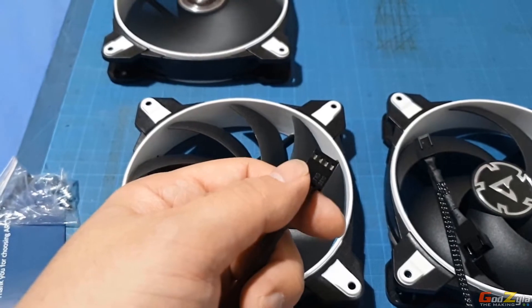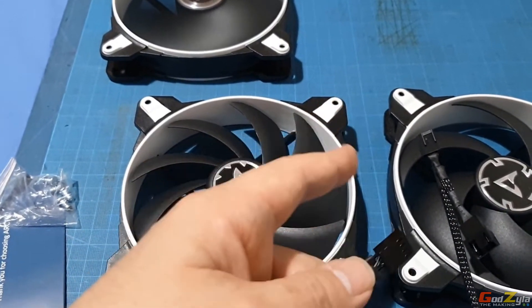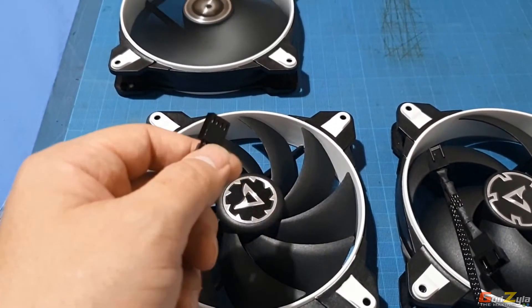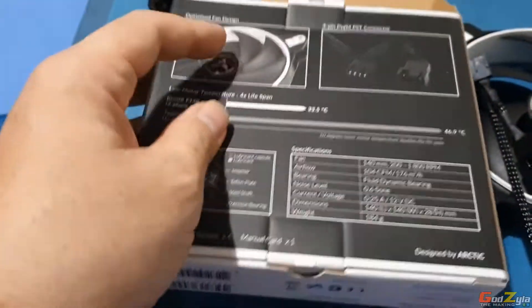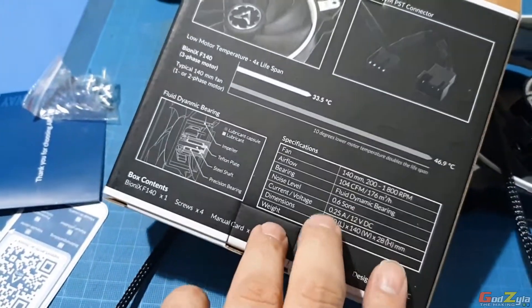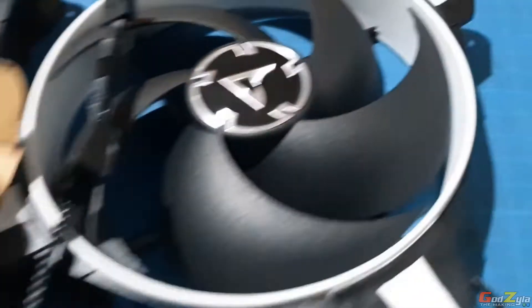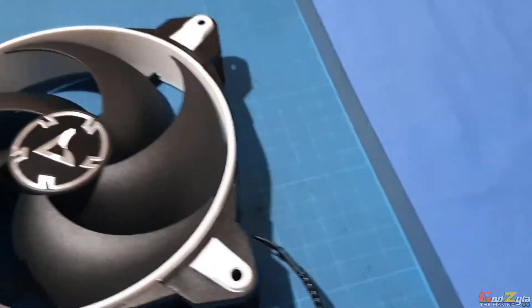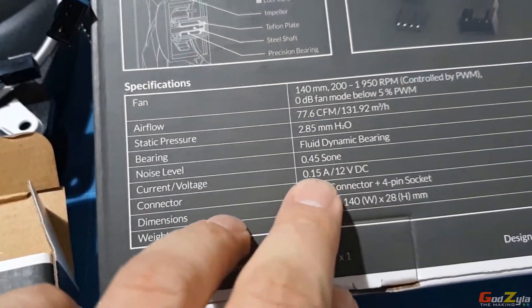It's rated up to one ampere. My Taichi board has two amperes for chassis and pump, and one ampere for CPU. All of this is rated on the box — 0.25A on the airflow fan and 0.15A on the static pressure fan.